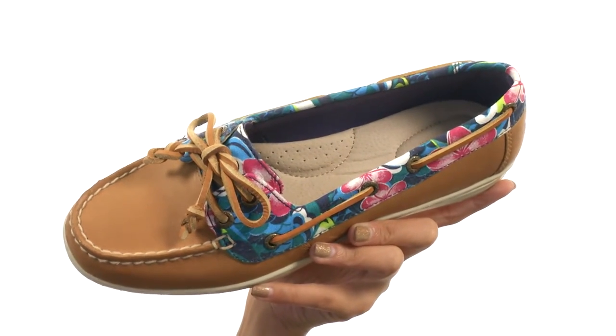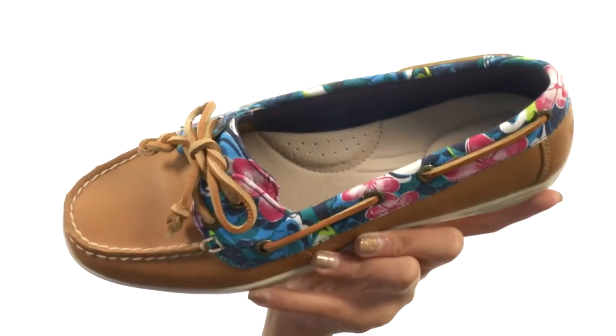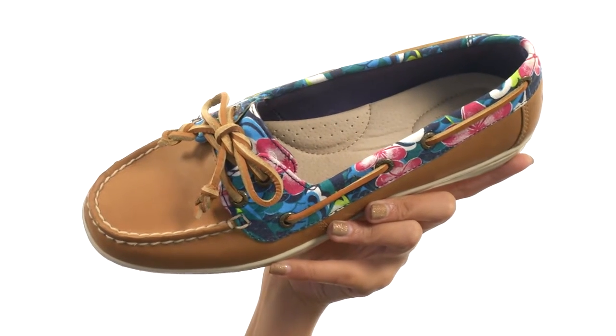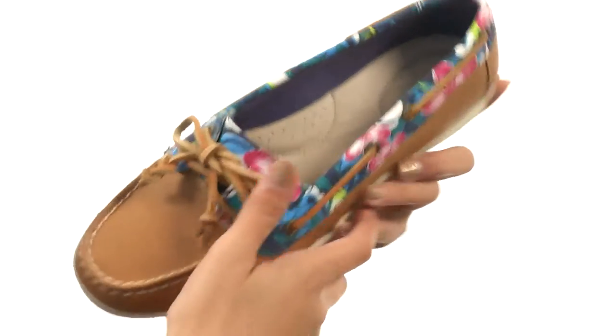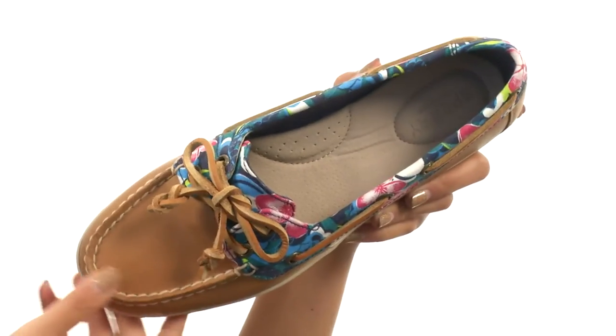Inside there is a pretty smooth lining that's also a dry-lux moisture wicking lining, and that provides excellent breathability for a more dry and comfortable foot environment. Your feet can stay feeling fresh in there. You also have a cushioned footbed that has a sport-inspired cupsole for all day underfoot comfort.